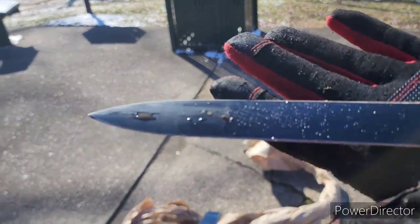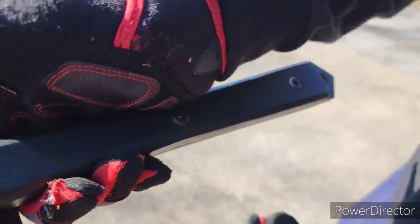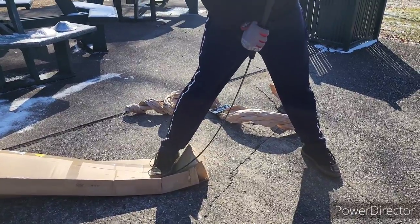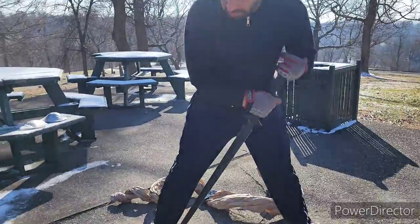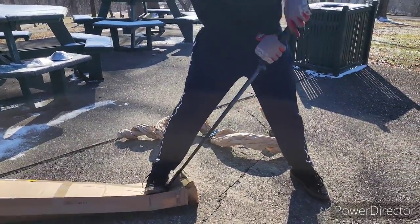One last look, and then we'll just see how pliable it is. Here it is. This is a reasonable amount of pressure, but as you can see...